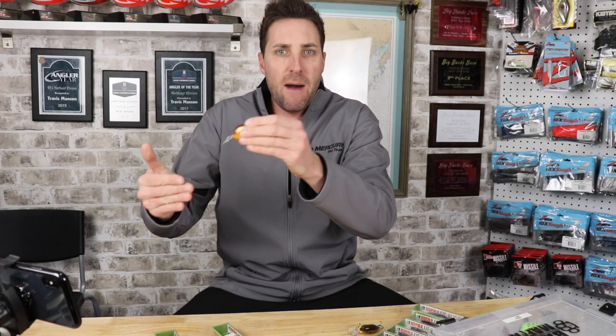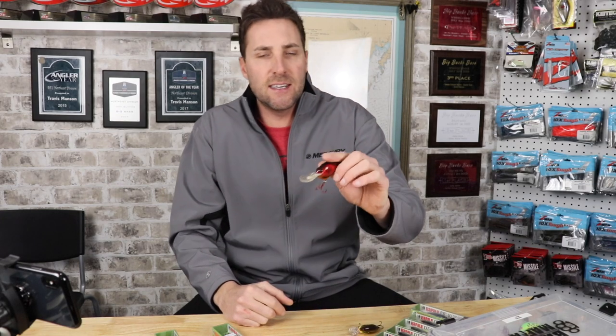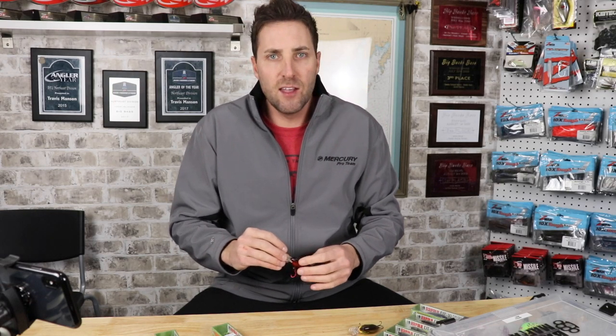The DT 6 is pretty much my bait of choice when I'm in six feet of water or less. A lot of times I want that bait to crash down, hit the bottom, and stir things up — especially around a hard bottom. Then for the DT 10, I'll be throwing that a lot in seven, eight, nine, ten feet of water. In the tidal waters I fish in the summer months, that's the zone a lot of my fish are in, so you'll see me throw the DT 10 quite often.